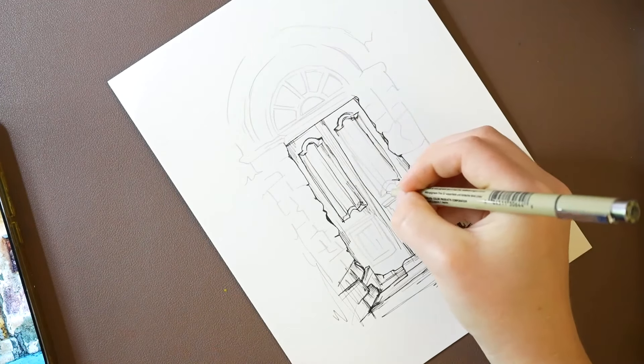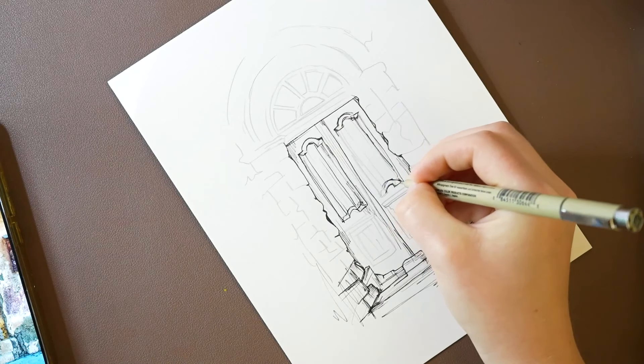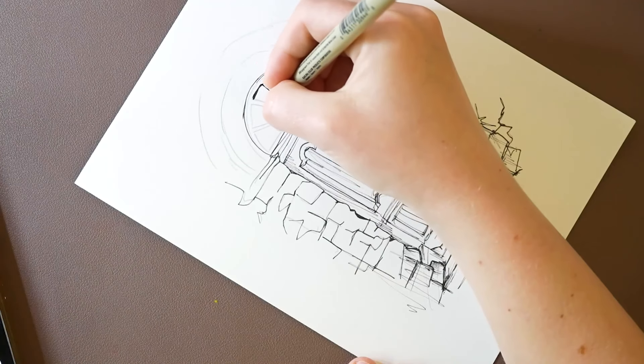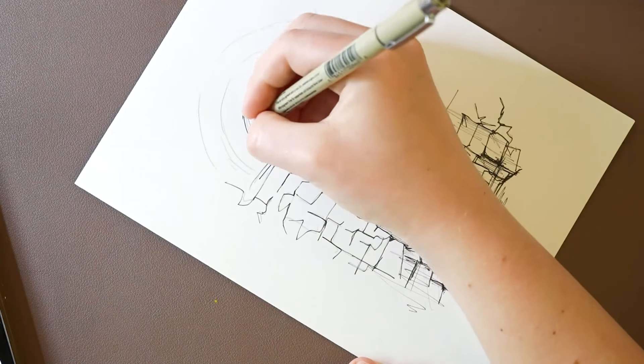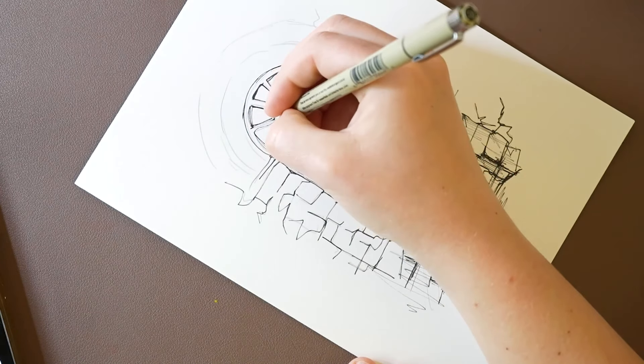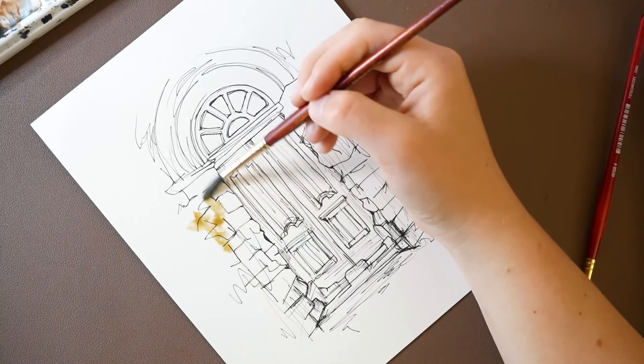I'm going to keep the drawing pretty sketchy looking by using looser lines. I like using line and wash drawings to get ideas down. I don't draw architecture too much, so this is good practice. I'm going to loosely paint this in.